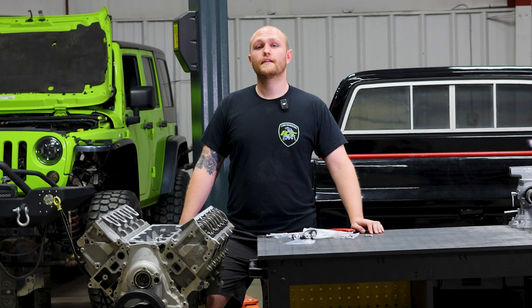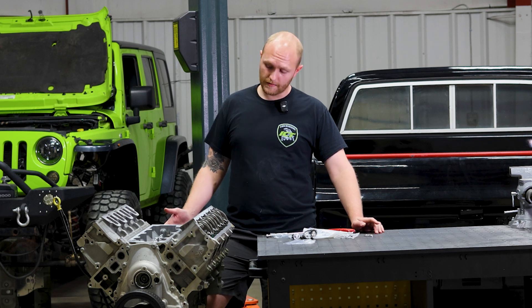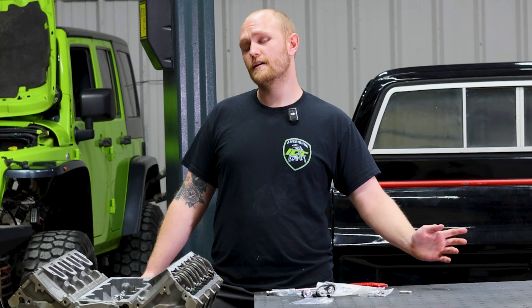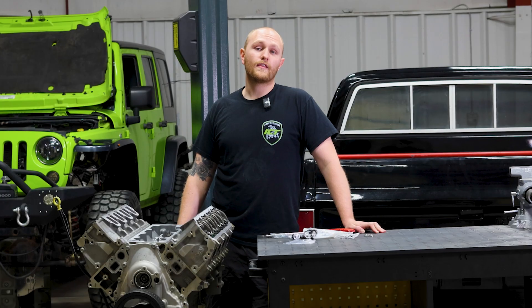We got the plugs installed. Now you know you're going to have better throttle response with all eight cylinders firing at the same time. You can even retain your factory valley cover, but we recommend you go with an ICT billet cover — because who doesn't love a little billet bling? You can grab all that and more at ictbillet.com.